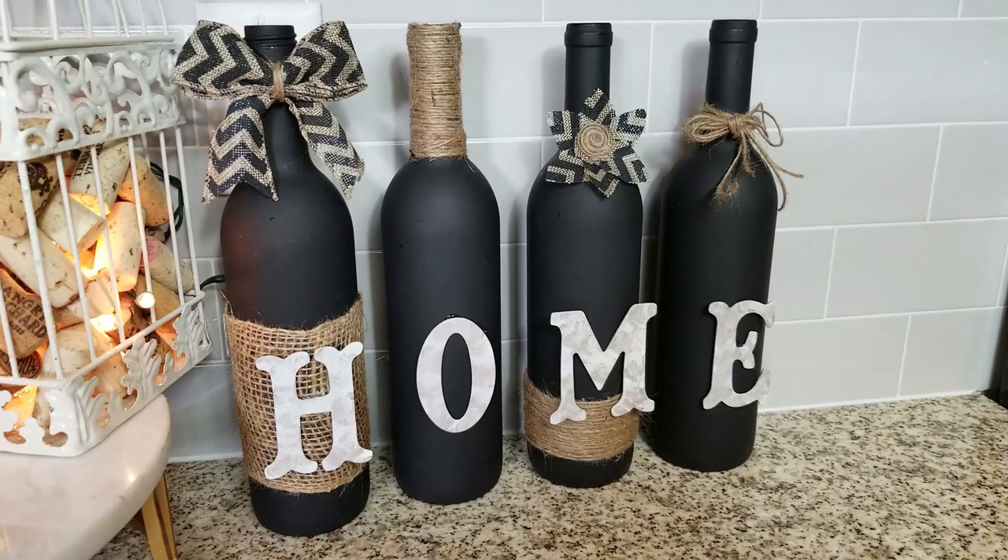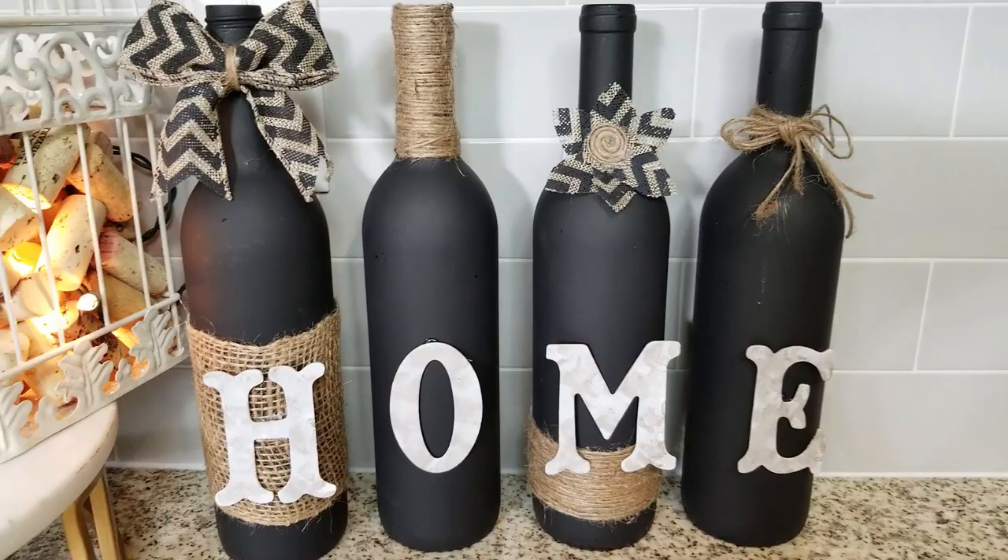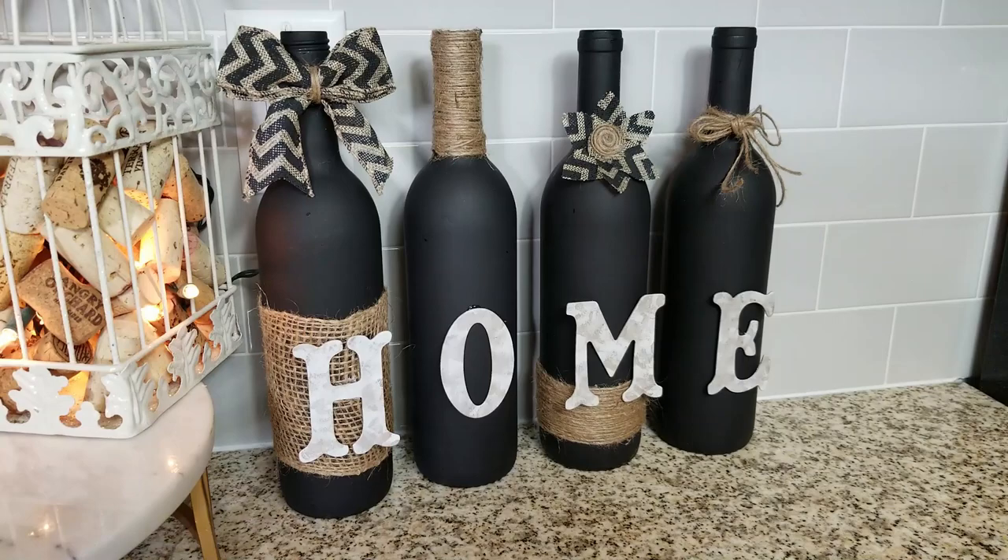I hope you guys like this recycled bottle project. It was very cheap — it didn't cost anything! Don't forget to give it a like and subscribe. I would love to have you guys back as part of my family. Hit the bell for notifications, have a great day, and happy crafting — stay blessed!